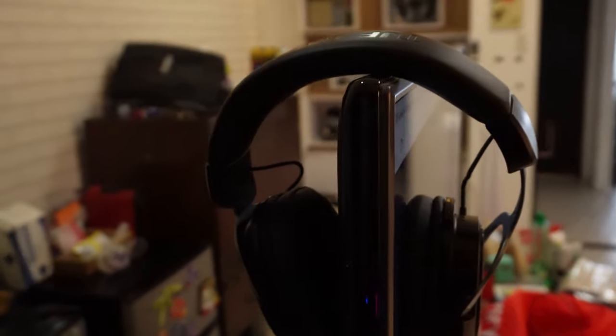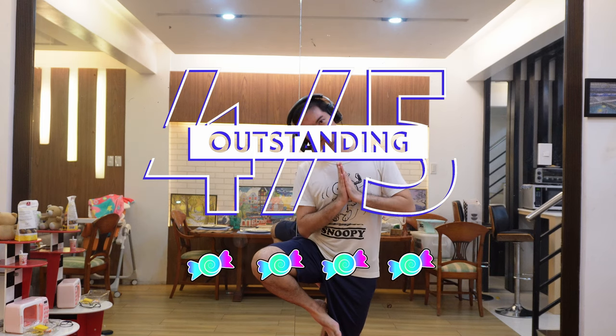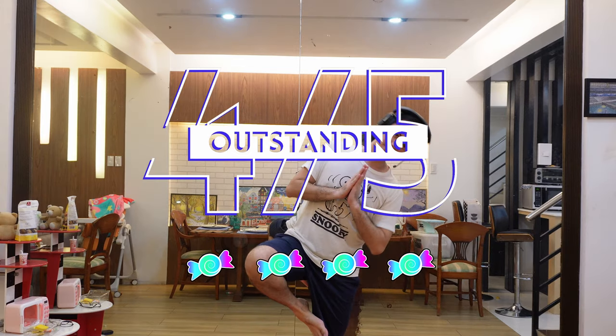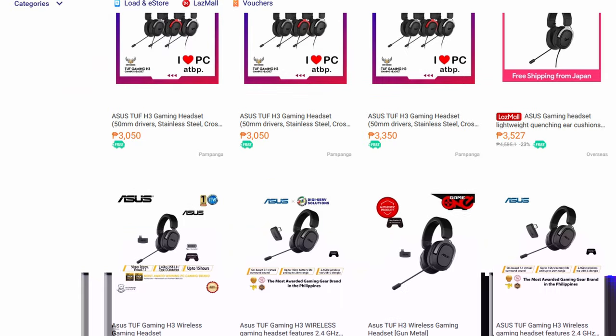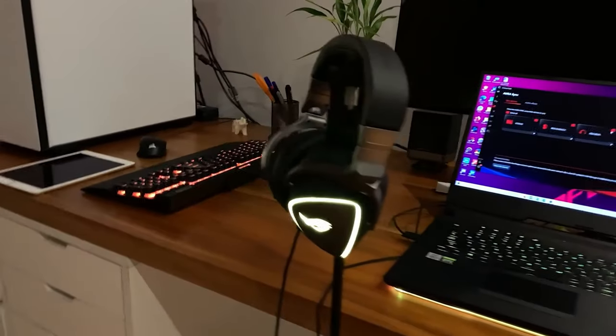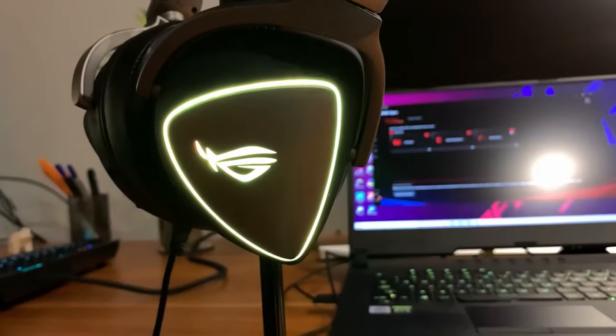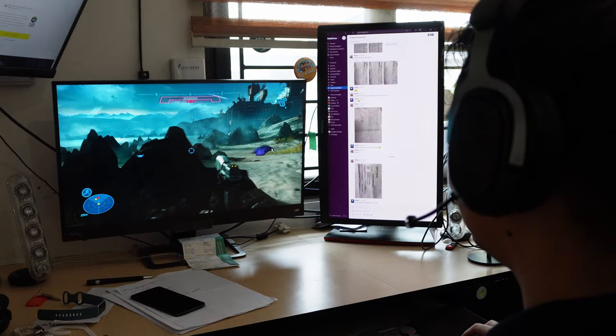The H3 wireless doesn't have the bells and whistles of more expensive headsets, like a removable mic. But for this price range, you're getting excellent audio in an easy-to-use package. We're giving this 4 out of 5 stars — good wireless headset, simple to use and set up, with great audio quality. You can get this for around ₱3,500, which for the local market is a bit mid-range. It's not low-end anymore, a little pricier, but compared to other budget headsets you are really getting the quality that you pay for.